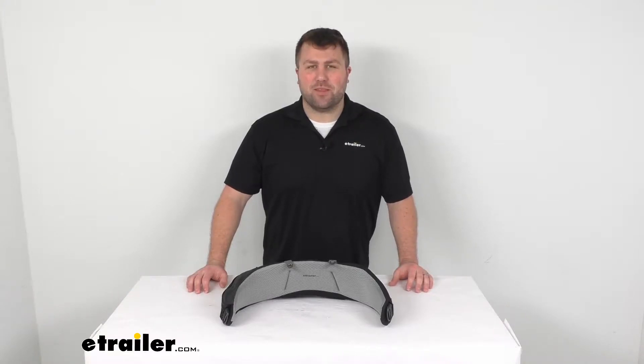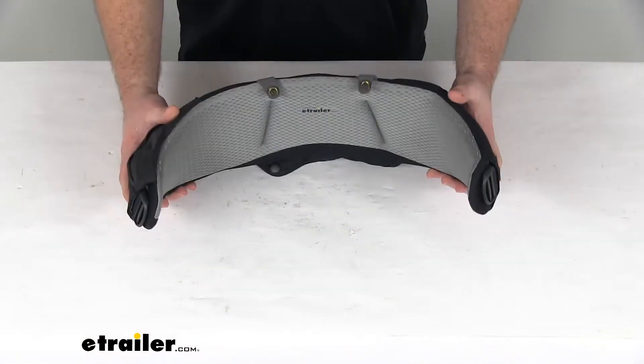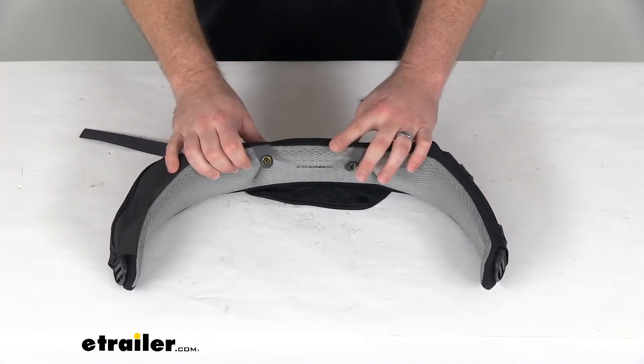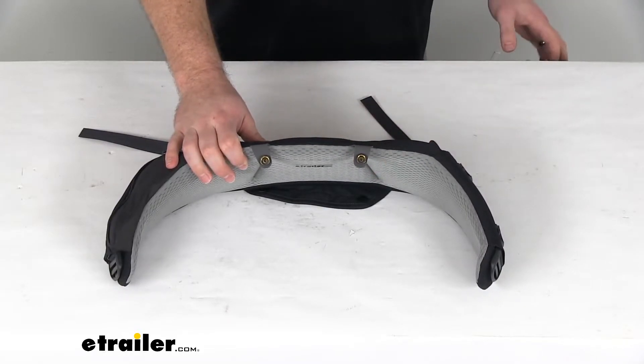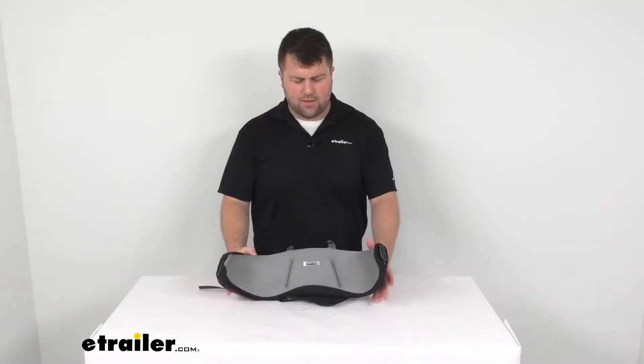Hi there, I'm Michael with eTrailer.com. Today we're going to take a quick look at this Thule waist belt. This is going to be a great option for those of you who have the Thule Guidepost backpacking pack, as it fits right into that Guidepost to help adjust the size of your waist belt to accommodate a smaller frame.